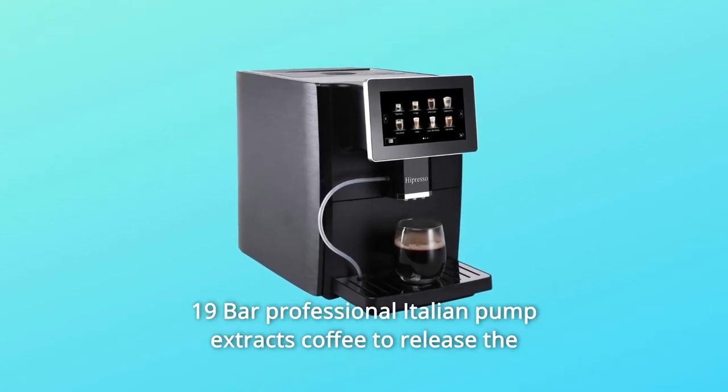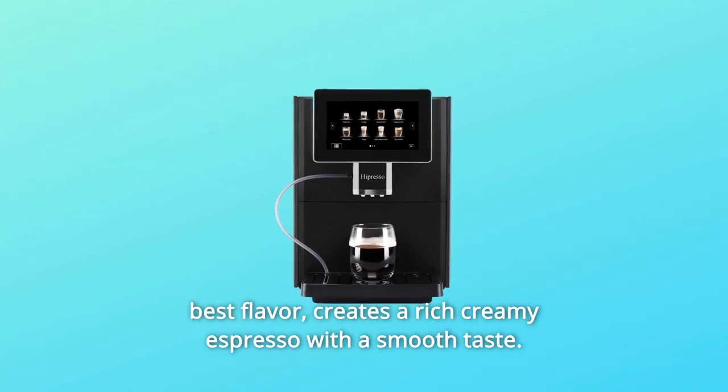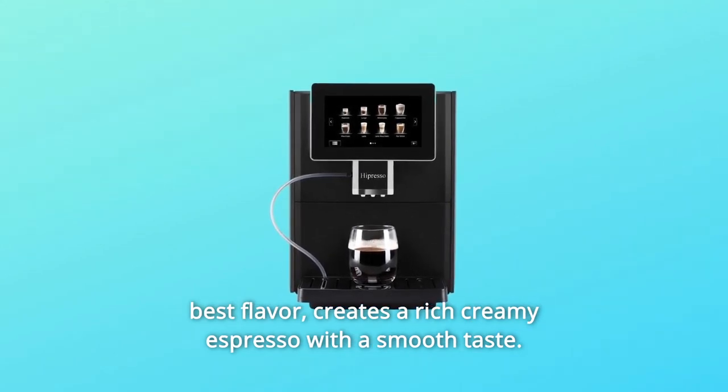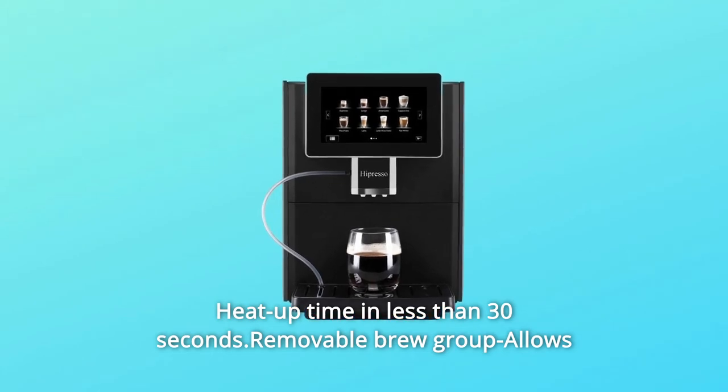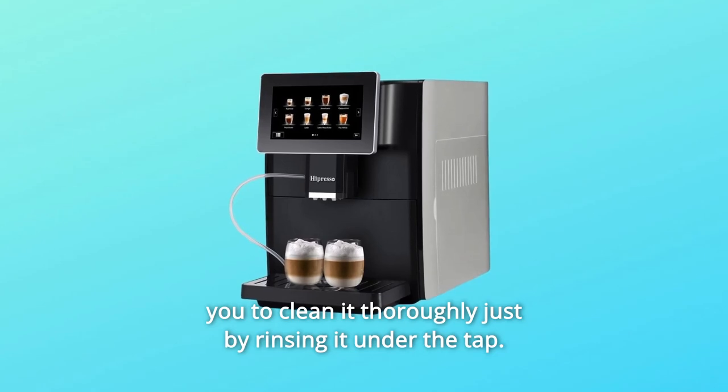Number 4: a 19-bar professional Italian pump extracts coffee to release the best flavor, creating a rich, creamy espresso with a smooth taste. Heat-up time is less than 30 seconds. The removable brew group allows you to clean it thoroughly just by rinsing it under the tap.